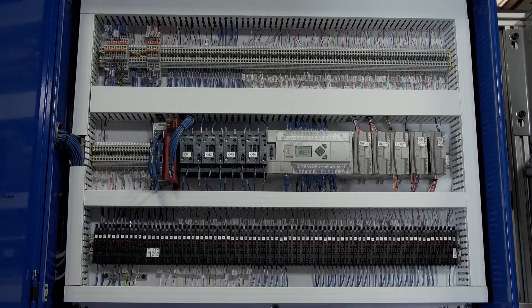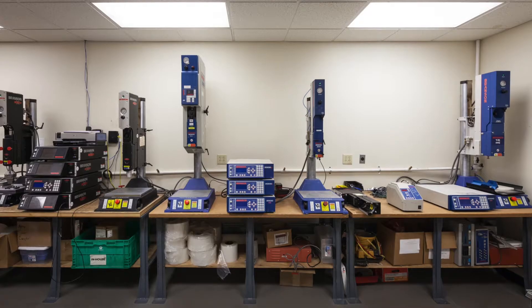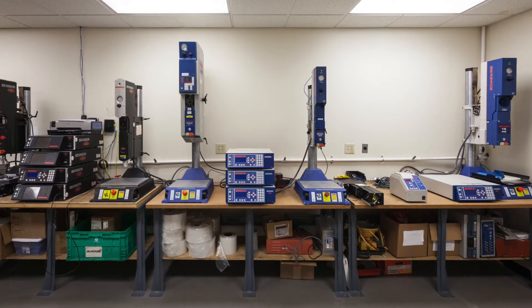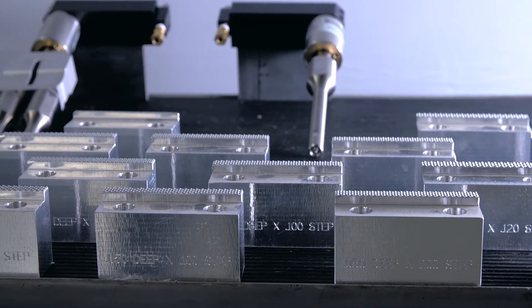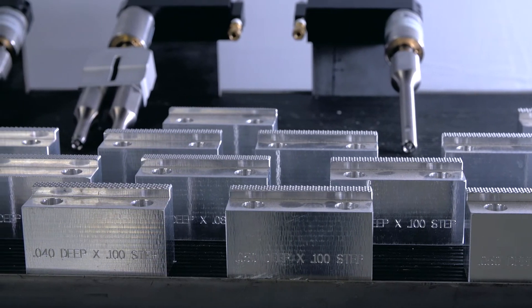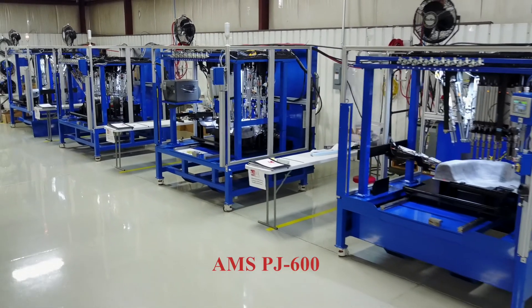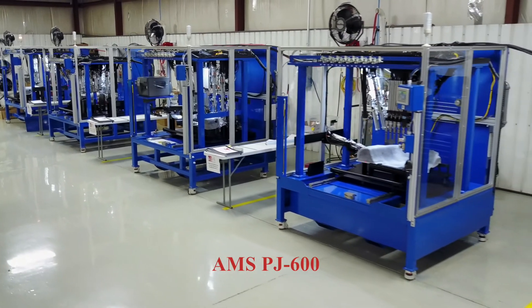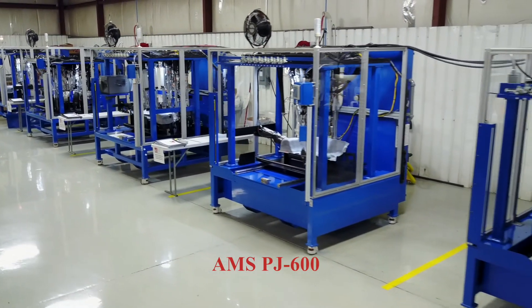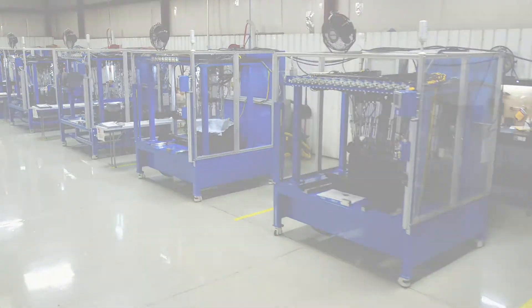AMS is equipped with a plastic joining lab that helps to optimize your welding applications. With more than 30 years of ultrasonic welding integration experience, AMS ensures that all critical processes are engineered into the final machine solution — the PJ600 from Automated Machine Systems. We're all about standard products that exceed your expectations and provide maximum value.